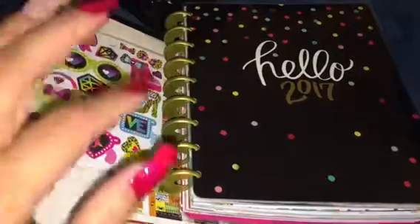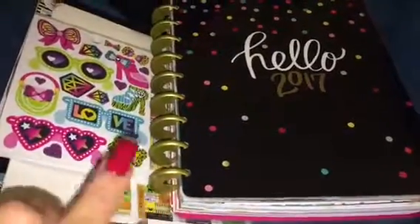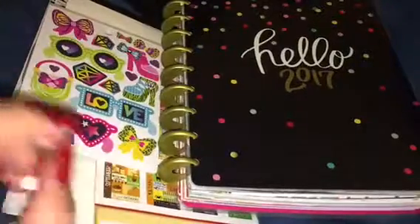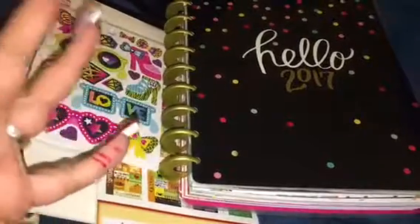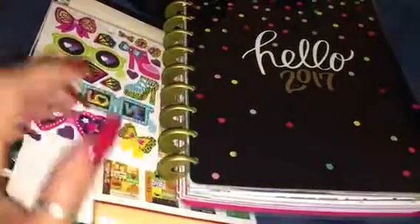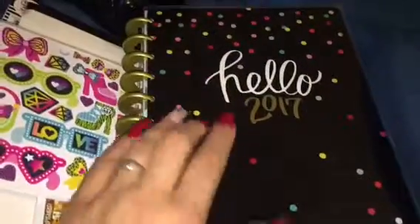Welcome back to my channel — it's going to be a quick video. I just wanted to show you my weekly update. I just painted my nails so they're still kind of tacky and I have to clean them up, but I just wanted to do this update with you guys real quick. This is my Happy Planner.